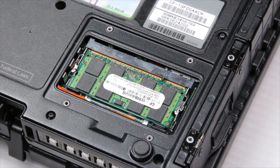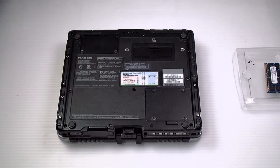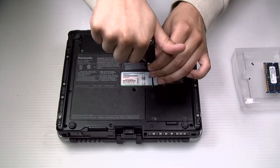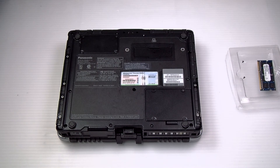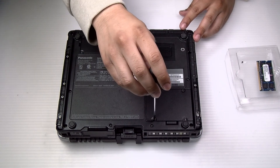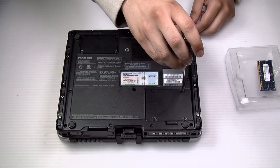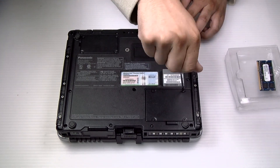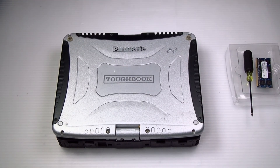And that's it. You want to screw the memory door right back and you're all done. Any questions or comments, you can leave below.